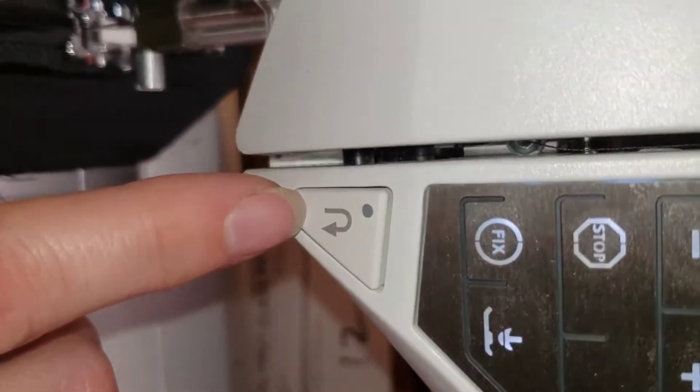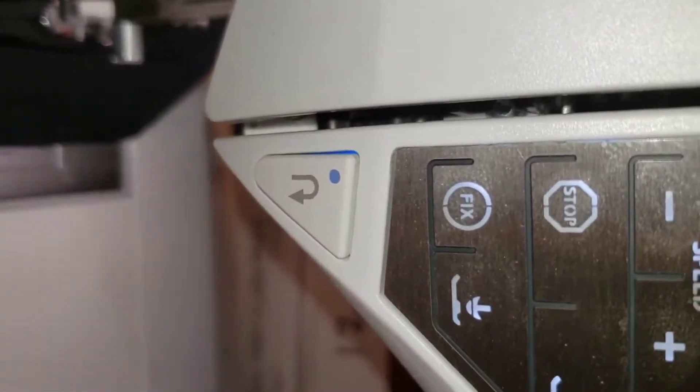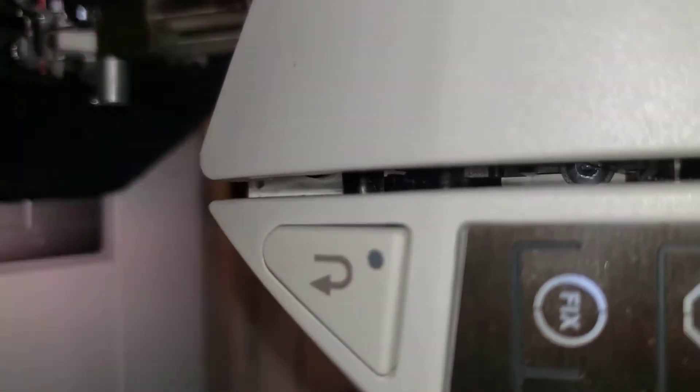This button right here is your reverse. You can just push the button for reverse, or you can push it and see it light up right there. It will stay going in reverse for as long as you have it lit up.